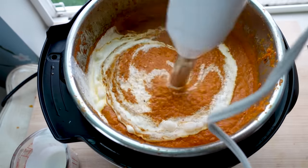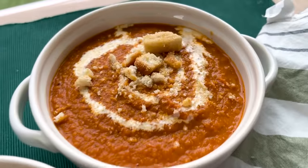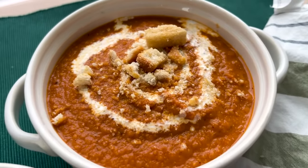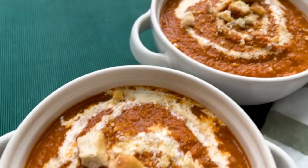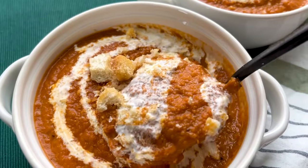This is seriously one of the best tomato soup recipes ever. It is so good with a grilled cheese or some crusty bread, and it's going to be one of your new go-to favorites. This one is also in my cookbook — ready to pre-order.